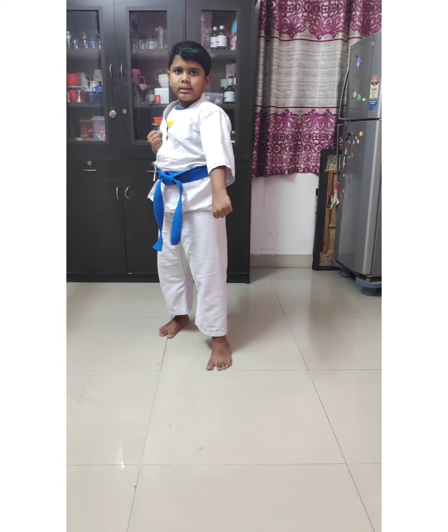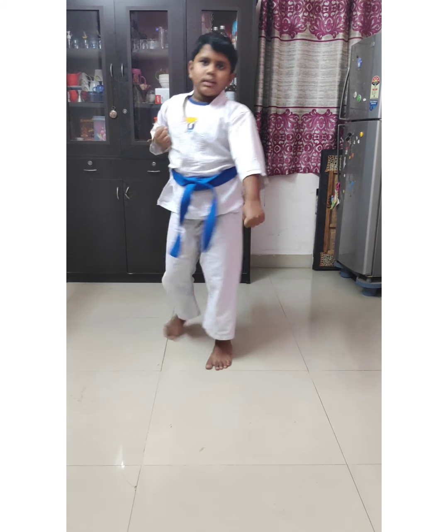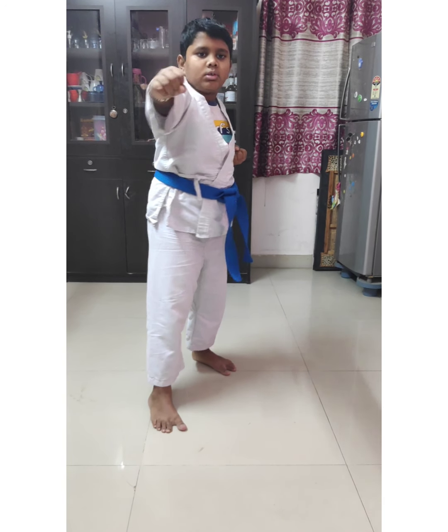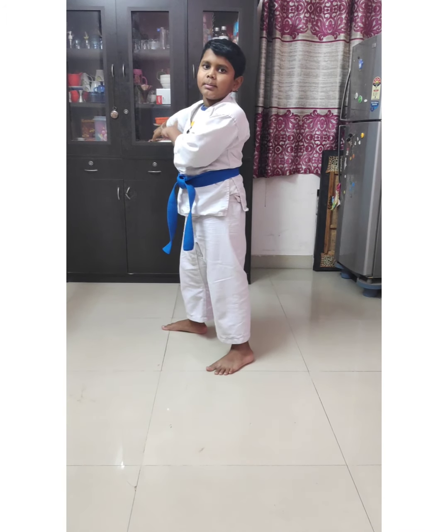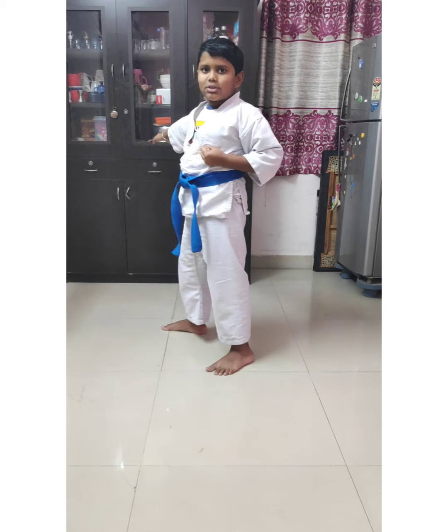Get an Uki, then punch. Same hand, you have to do like this. You have to do the same thing on that side also.